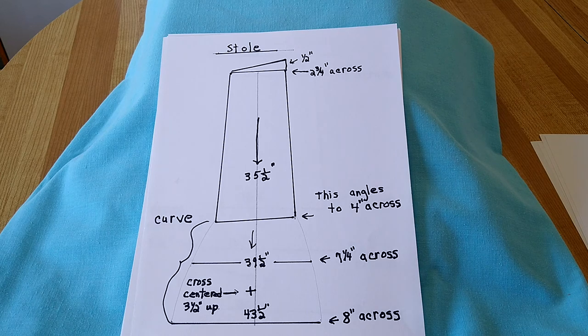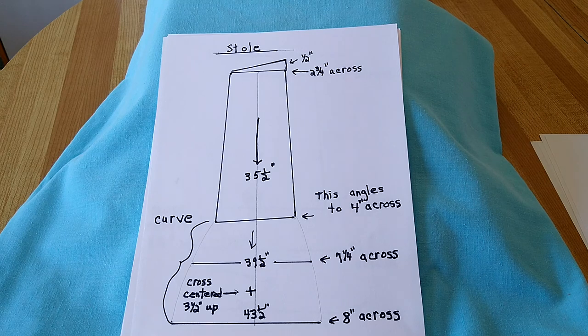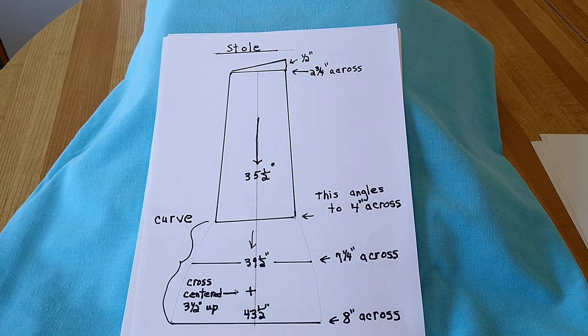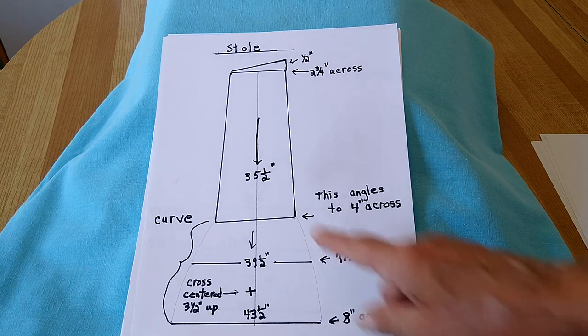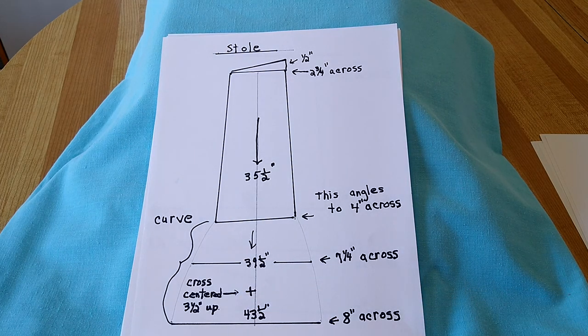The stole is forty three and a half inches long. The top is two and three quarter inches across with a half inch extension and then angled. Come down the pattern thirty five and a half inches and it will angle to four inches across. Then at thirty nine and a half inches down it will be seven and a quarter inches across, and the bottom will be eight inches across at forty three and a half inches down. The cross is centered three and a half inches from the bottom.